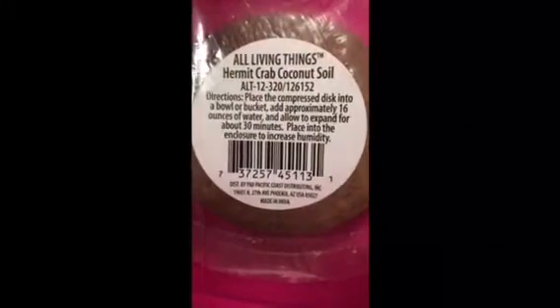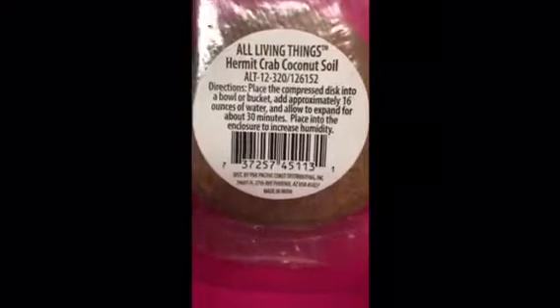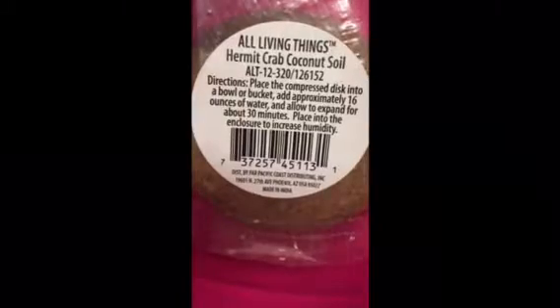I just added in All Things Living coconut cooking soil. You place a compressed disc into a bowl or bucket, add approximately 16 ounces of water, and allow it to expand for about 30 minutes, then place into the enclosure to increase — oh my god.